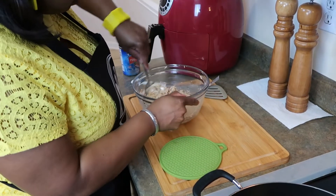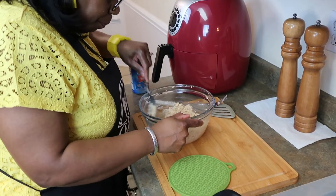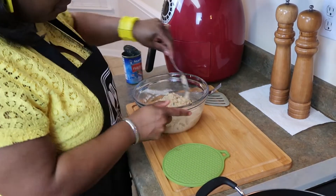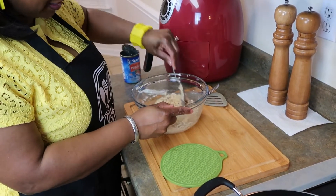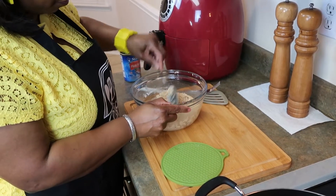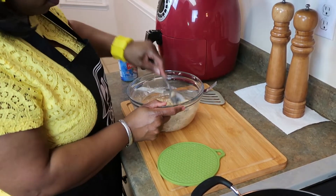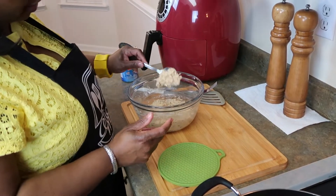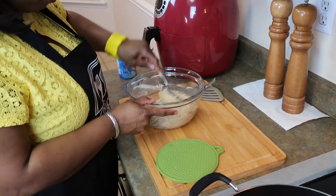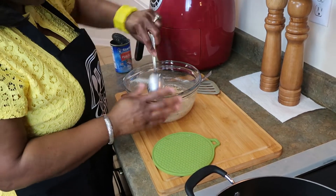I'm checking the texture of the salmon mixture — I don't want it runny because I need it to bind together. I think I need to add just a little flour to it, not much, because it's a little too loose.